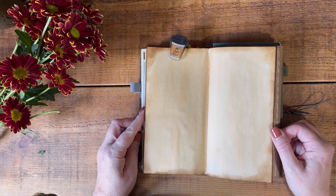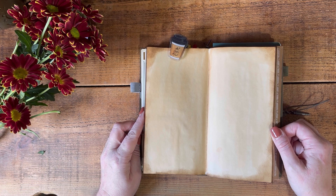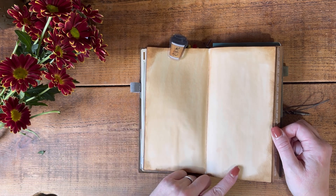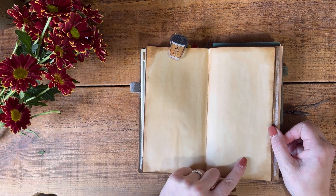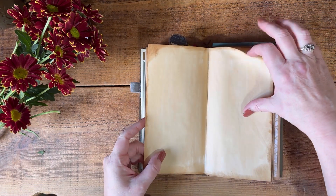So I'm sure you can understand why that inspired me because my grandson is so adorable - just a magical moment and I want to capture some of that in this spread. This paper has already been painted with coffee.